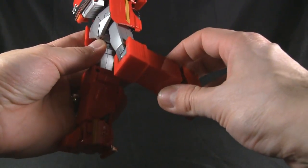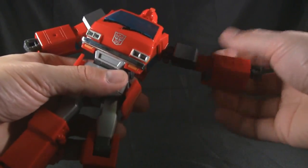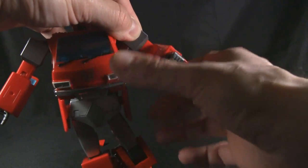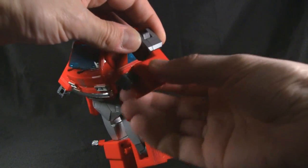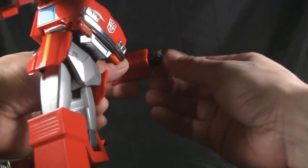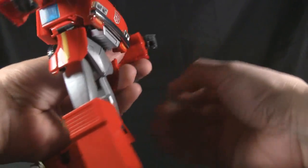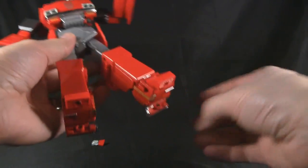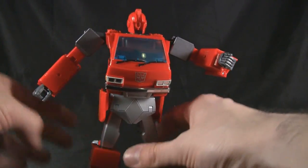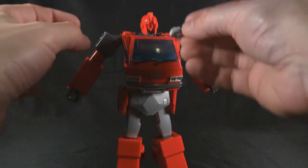We also get the thigh swivel, and knee joints — thank god they're ratcheted. It's pretty much only a 90-degree bend though. Moving back up: the shoulders don't have bicep swivels, just the elbow, which is also pretty much only a 90-degree range. You get the hand which spins — just like pretty much every other Masterpiece Transformer — and the open grippy hands. The ankles don't twist side to side, they just angle forward. That pretty much covers all the articulation.